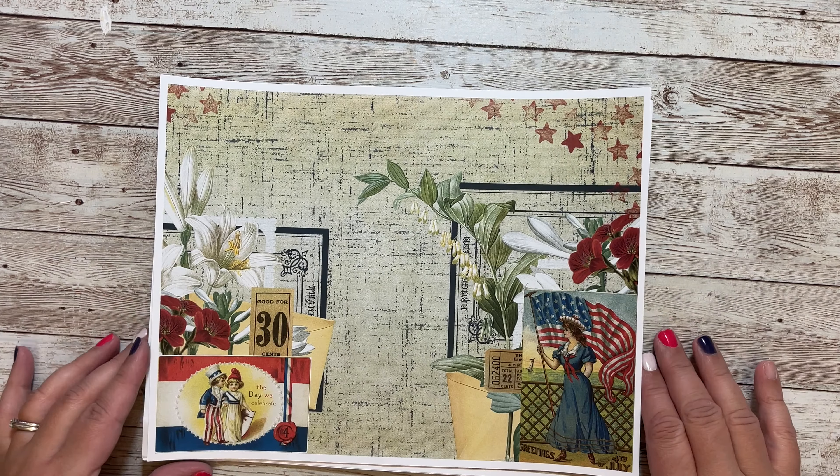You have this one with a cluster of flowers and blue with white polka dots. This one has more florals and some vintage postcards. This one has kids on the postcards and some star clusters. This one has red and white stripes and blue stars — a little bit more grungy.